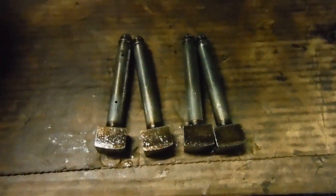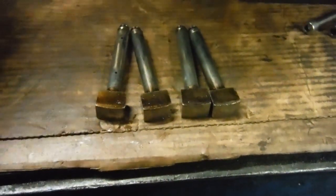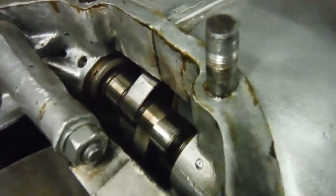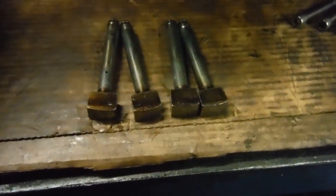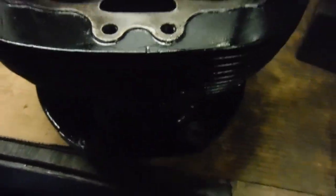I suppose a team of forensics might just about be able to work out which one corresponds to which lobe on the camshaft, but I think that's a little bit beyond me. So I'll just be cleaning them up and putting them back in their tunnels in the cylinder barrel.